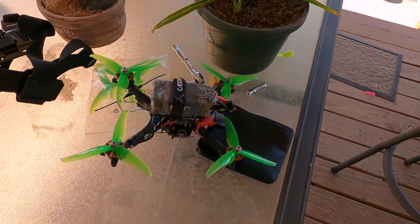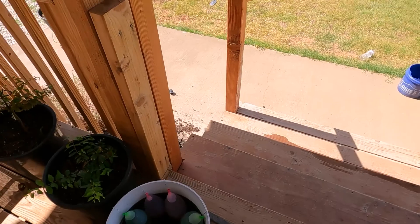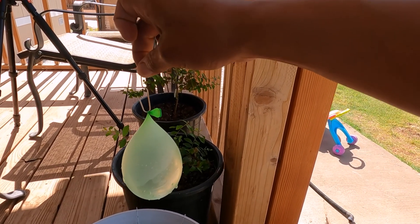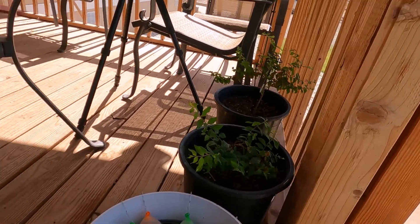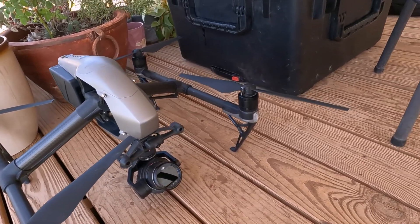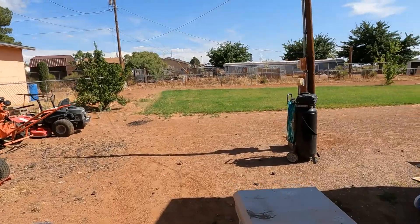I'm gonna be able to see the first person view from the drone. I also have the camera I'm using right now. Here you can see the water balloons that I'm gonna be hanging from the drone — it's just gonna be hanging like that, and then with a release it'll drop them wherever I release it. I also have an extra drone to get extra sky video. Let me go to the back and show you where the fire's gonna be.